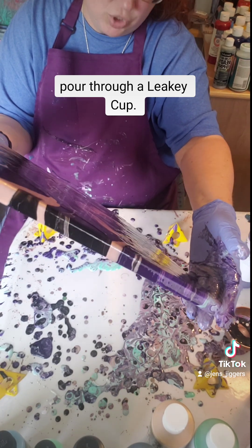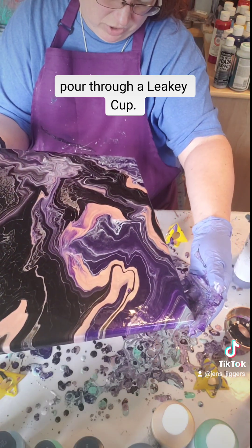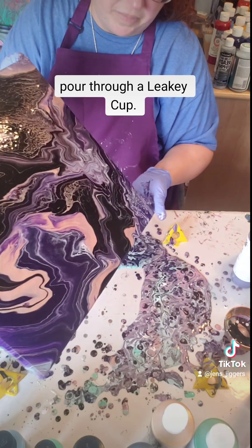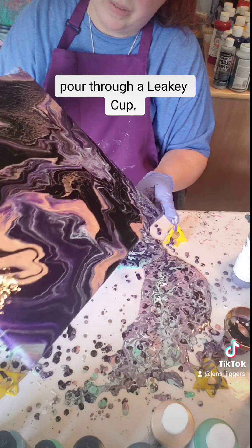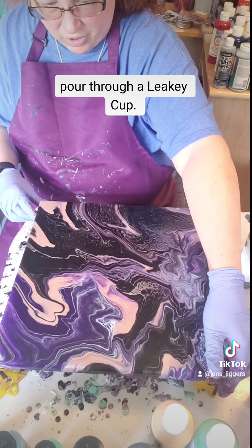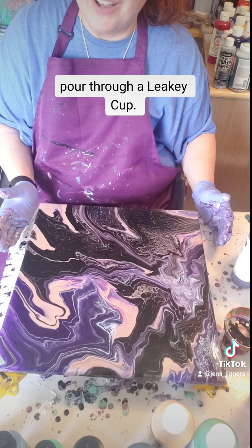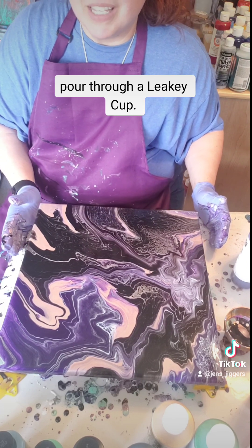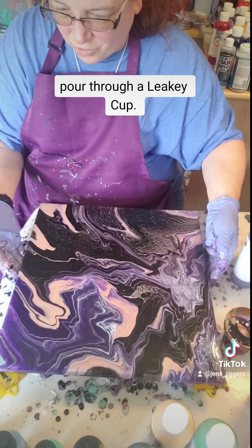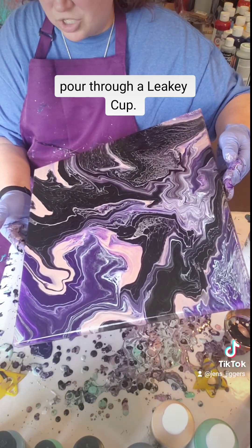I hope everybody enjoys — I don't want to get rid of it too much. I hope everybody enjoyed this, and like I said I will definitely take a picture. I'm so excited with that corner down there with all the cells — that looks like it's just about out of time. I hope you all have a wonderful day and enjoy your painting.